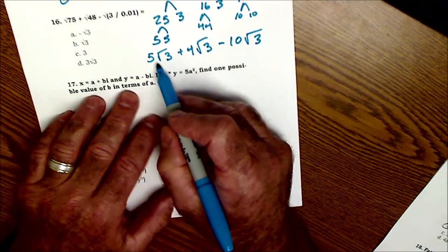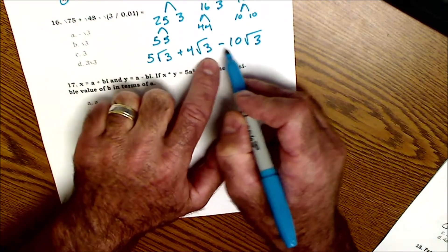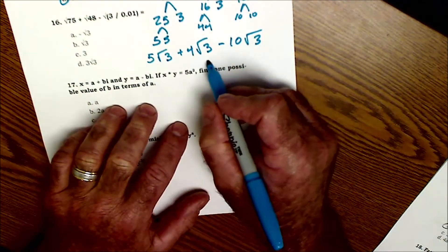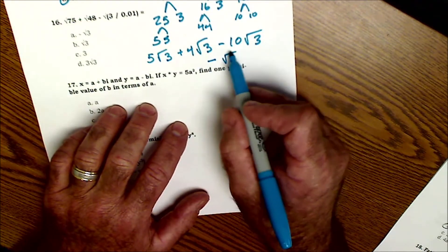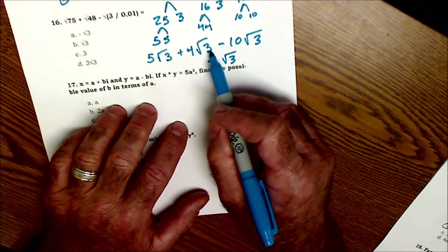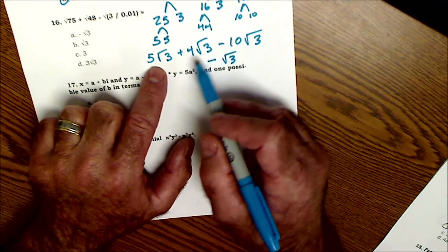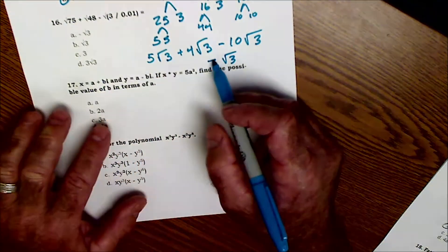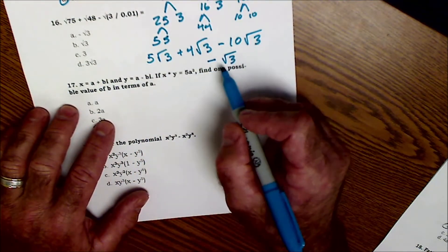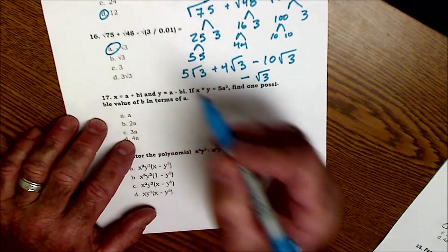So I have 5 of these things plus 4 of these things — that's 9 of them — minus 10 of them, which gives me negative 1 of these things. These are similar objects so they can be combined: 5√3 plus 4√3 is 9√3, and 9√3 minus 10√3 is negative 1√3. That's answer A.